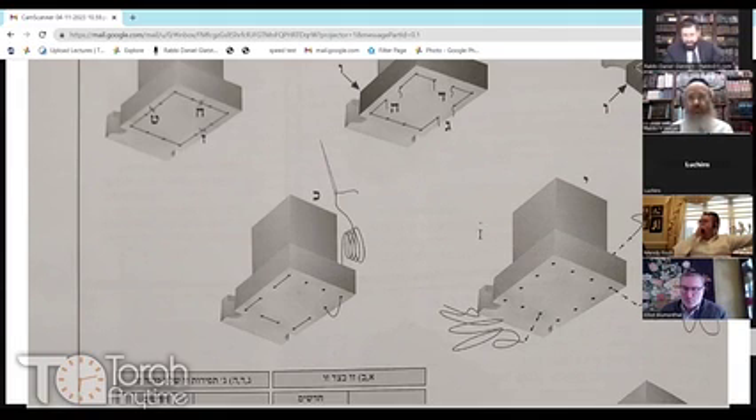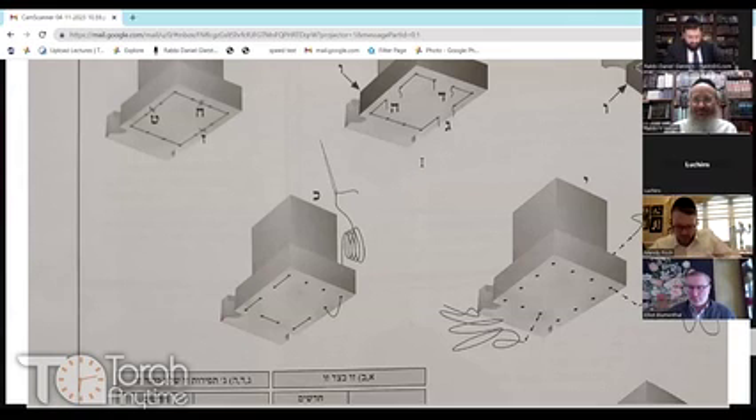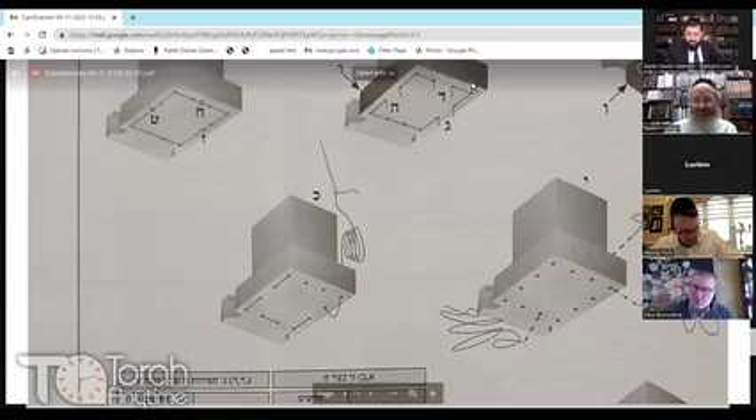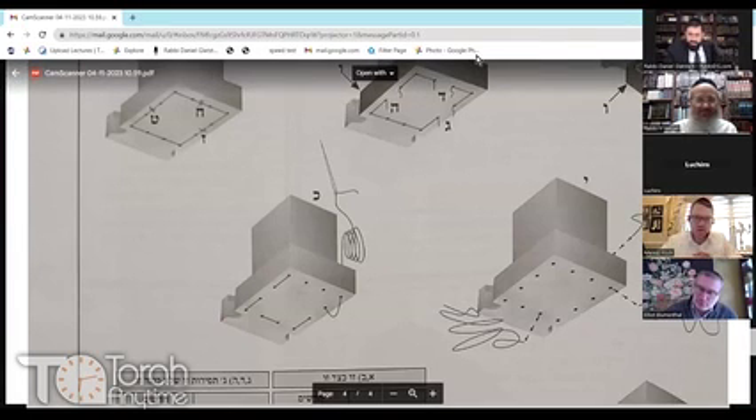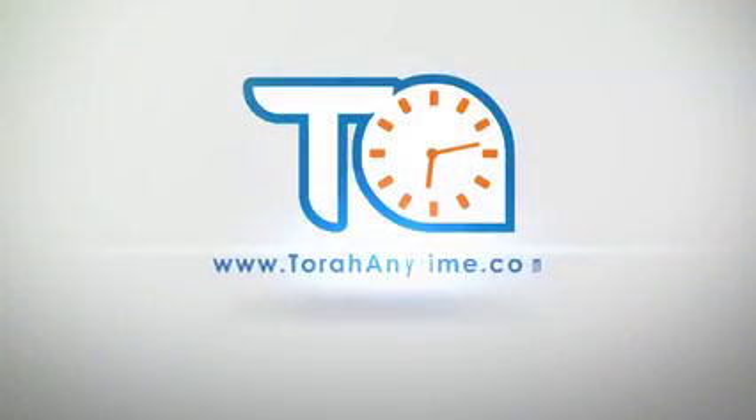Thank you for joining today. I wish you all a wonderful rest of the Yom Tov. We'll pick it up Monday, regular schedule, nine o'clock, continuing in Siman Mem Gimel. A good Yom Tov to everyone. You've just experienced another Torah class brought to you by TorahAnytime.com.